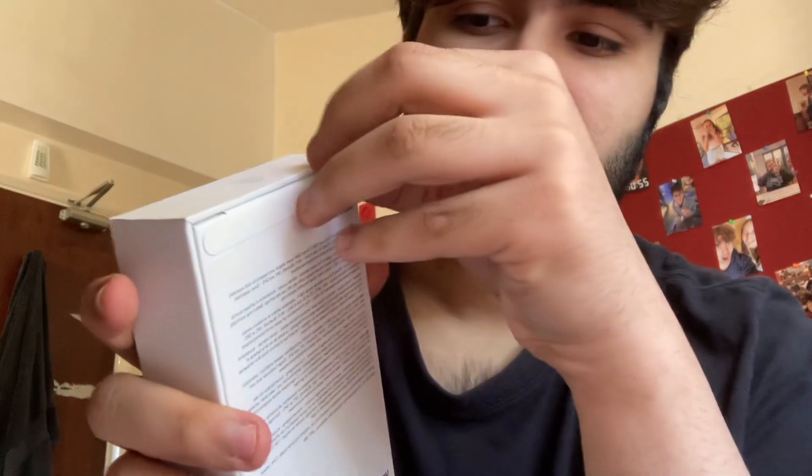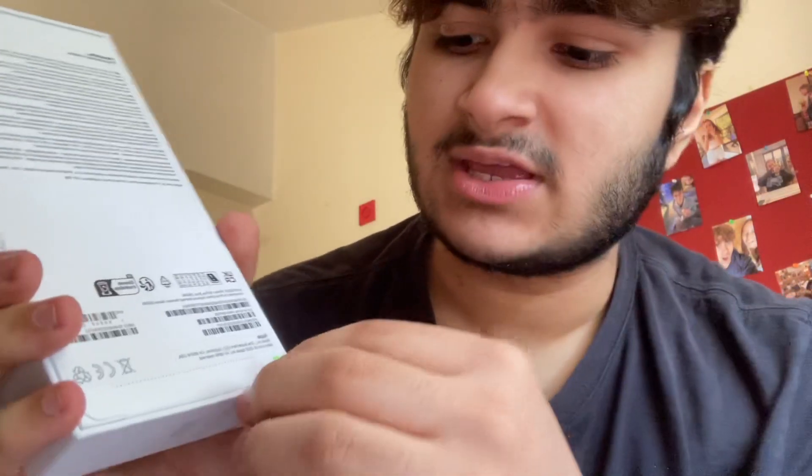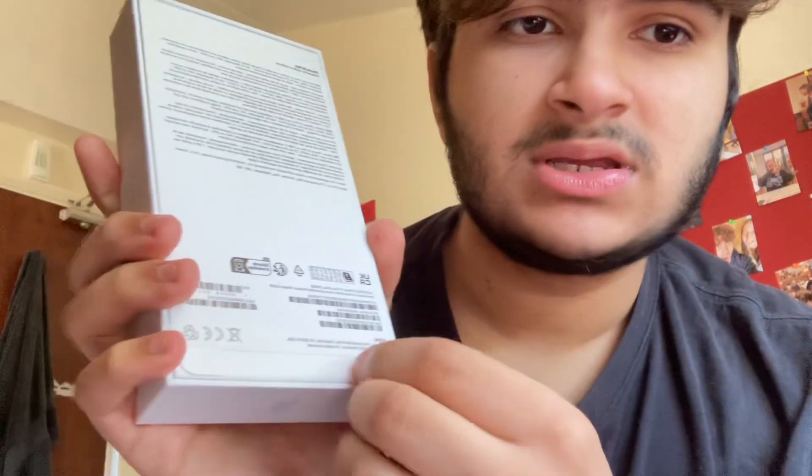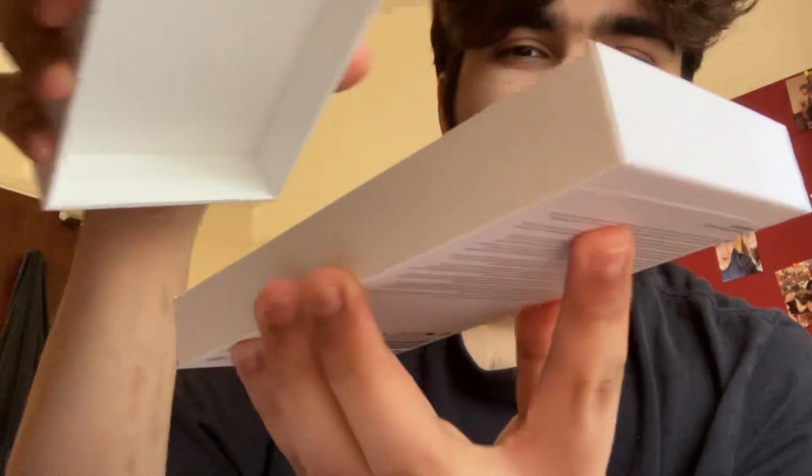Paid for with my own money that I work hard for. Okay, so let's just put it in the flap. That was somewhat satisfying. Oh my god, look how pretty!